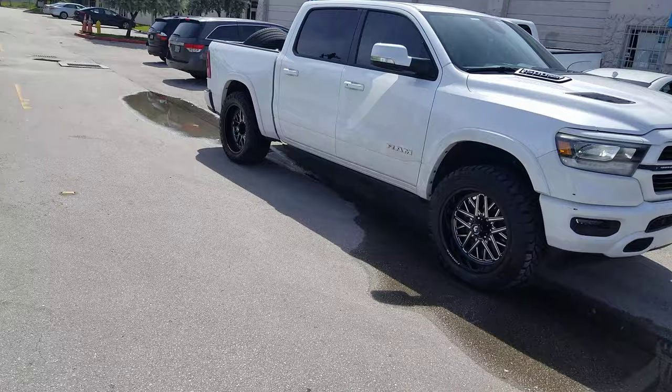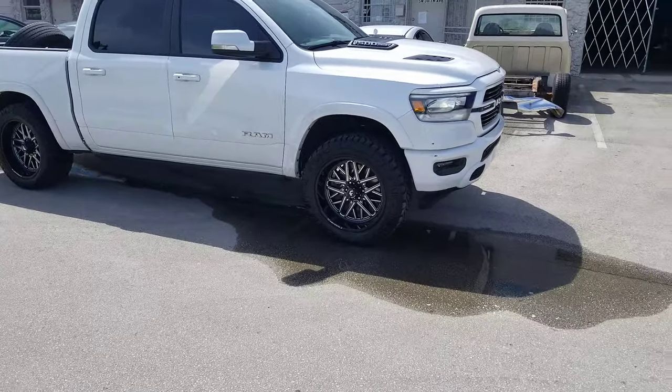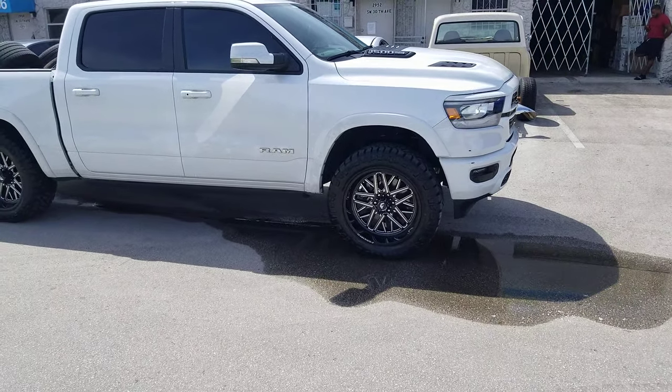You can find these wheels online at DobsonTires.com or call us at 877-544-8473. It's your boy KB from Dobson Tires TV signing off.